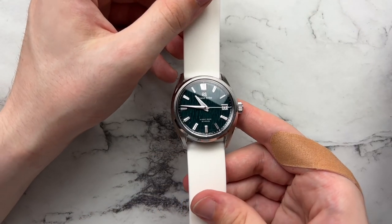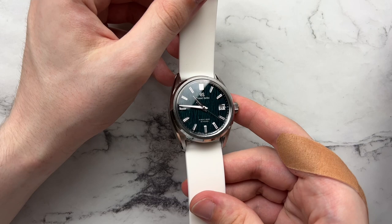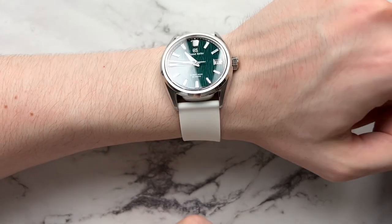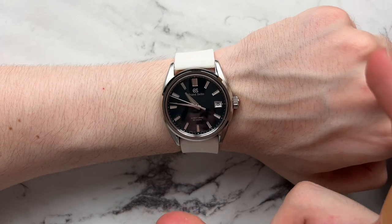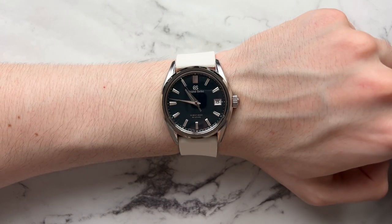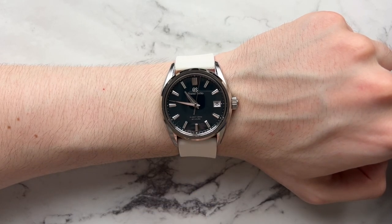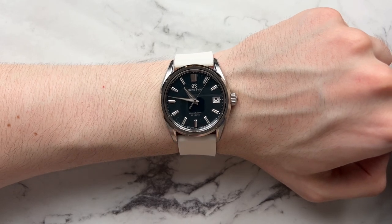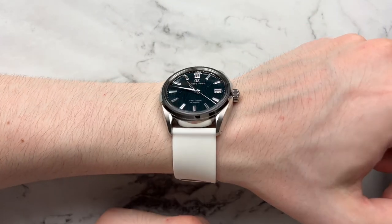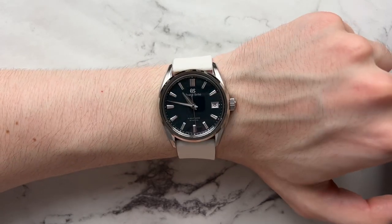Last but not least, a white Archer silicone strap. The indices go very white at certain angles and very dark at others, and when they shine bright and white it pairs well with the strap. This strap is 22 millimeters all the way down with no taper, but it still pairs really nicely and doesn't make the watch feel too thick or bulky. It helps the watch feel lighter both physically and visually — it's a fun, comfortable summer combo you can sweat and swim in.